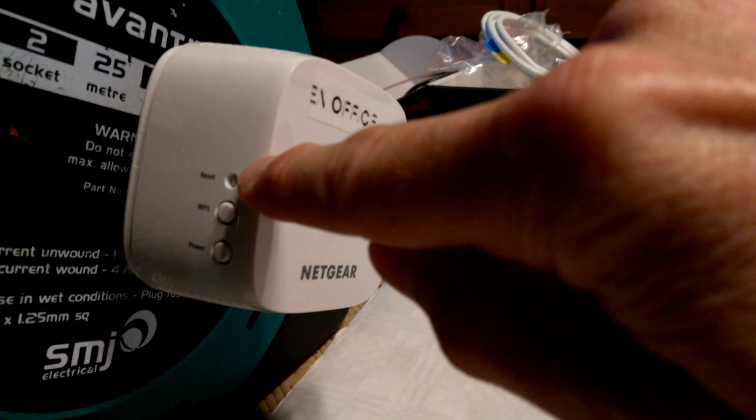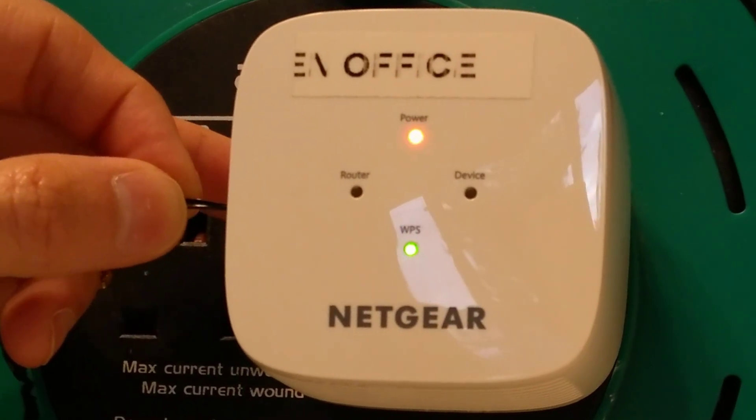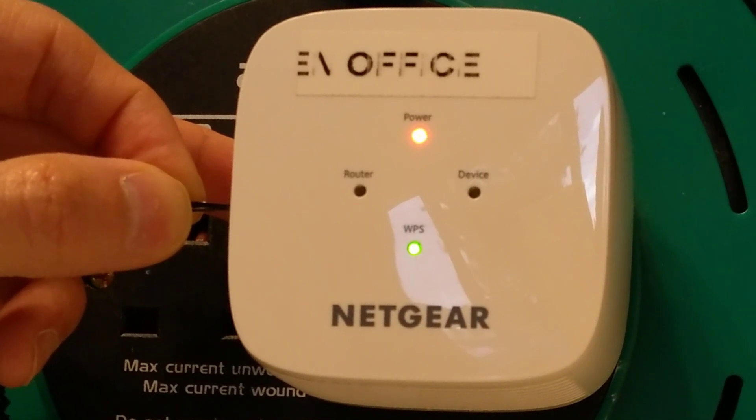What you need to do is insert the paper clip or pen into that reset hole and hold it down until the power light blinks at least seven times.